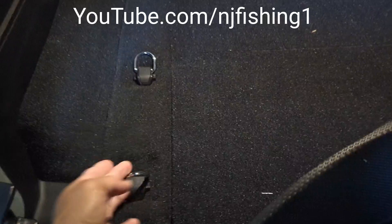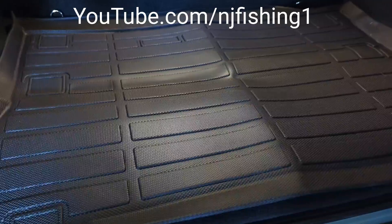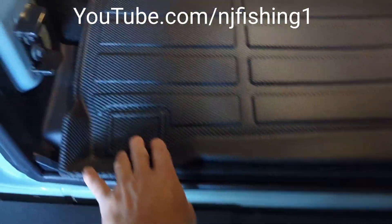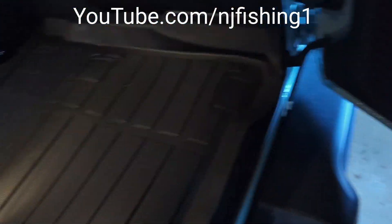One here, two there, three there, and also over there — three of them. So six hooks in total. What's good about this rubber mat is you can actually cut open these six spots — they actually have them marked.